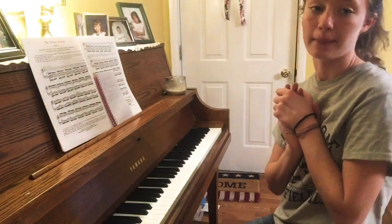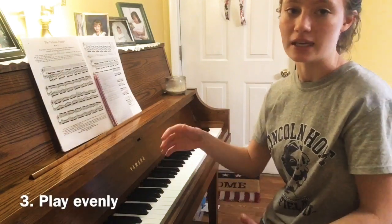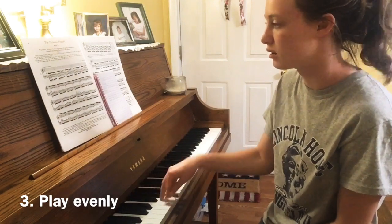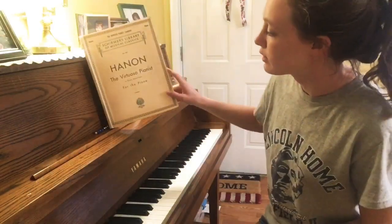Also, make sure when you're practicing that you're evenly playing each note. You don't want it to sound choppy — that's not good. You want every note to be even, and that's what you practice slowly.